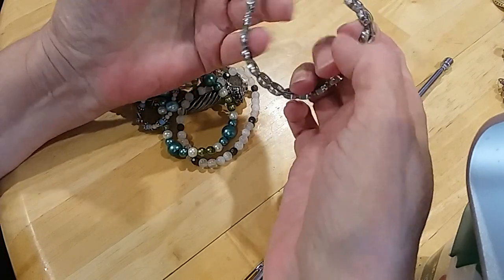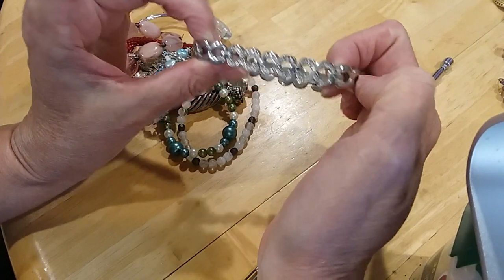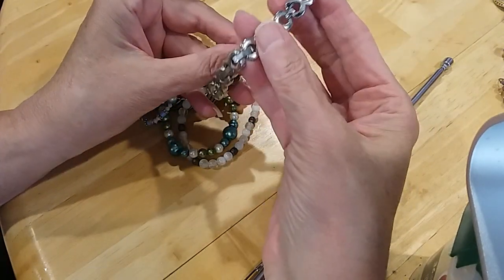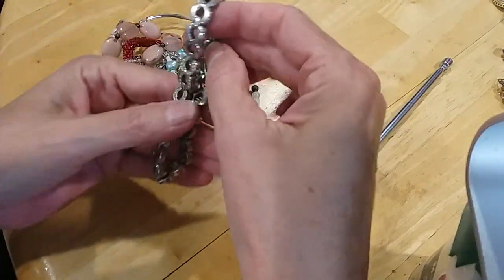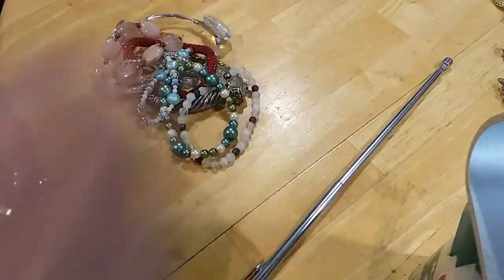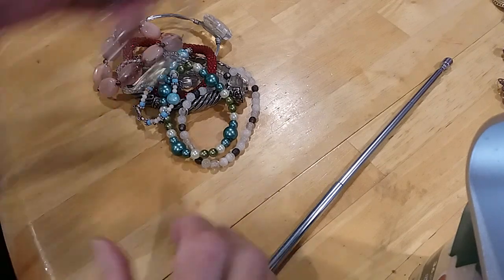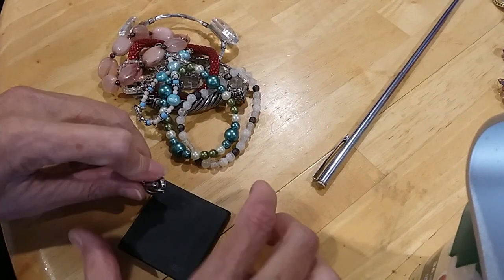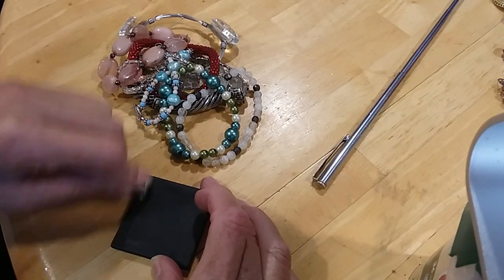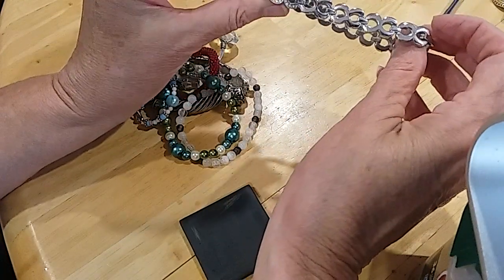Here's a fold-over bracelet with rhinestones on the center links and polished links elsewhere. Checking for markings — the clasp says China. It's not magnetic, so it's copper-based, though there's no copper showing at the moment.